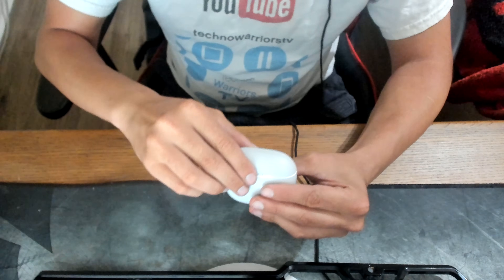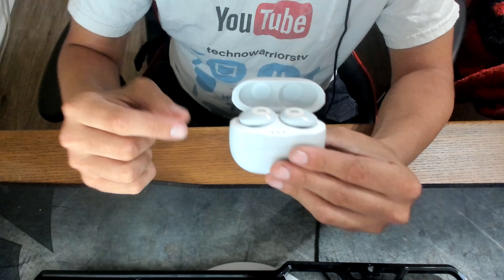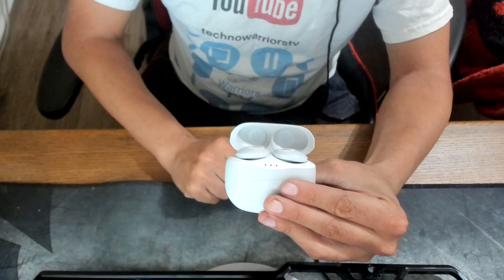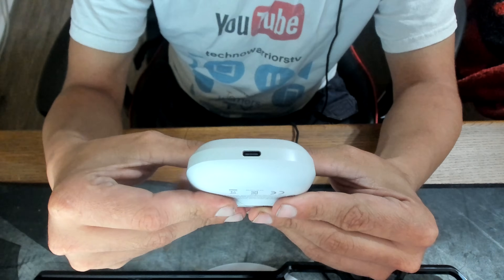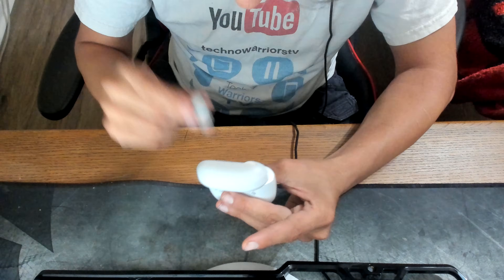Opening up the case reveals the earbuds themselves — we have two of them — and then we have little lights right here that show the battery indication. On the bottom of the charging case we have a standard USB-C charging port, and that is pretty much it.